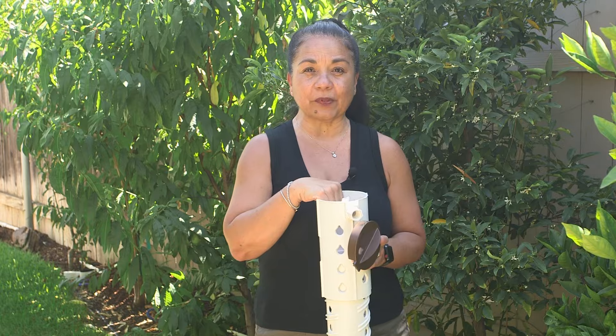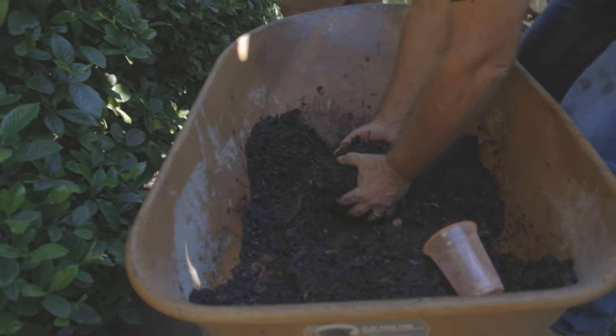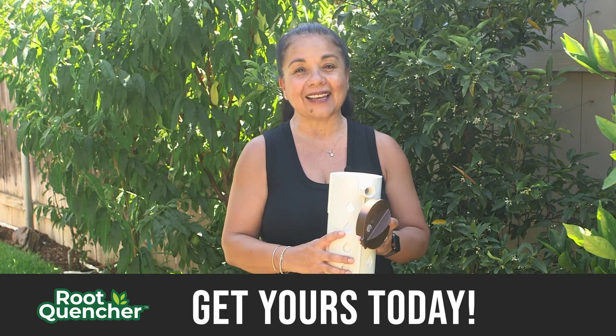You can also utilize the chamber to pour your liquid fertilizer or granules so it can go directly to the roots where the nourishment needs to be. Get yours today.